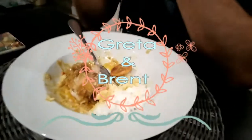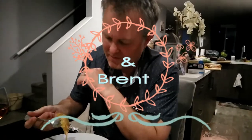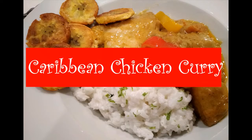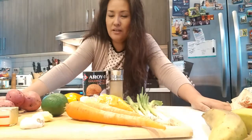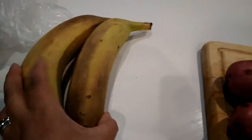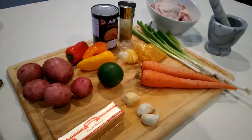Hi, today I'm gonna be making a Caribbean chicken curry. These are the ingredients that I'm going to be using. I'm also gonna be frying up some plantains with this recipe, so it's all gonna be Caribbean cuisine tonight.